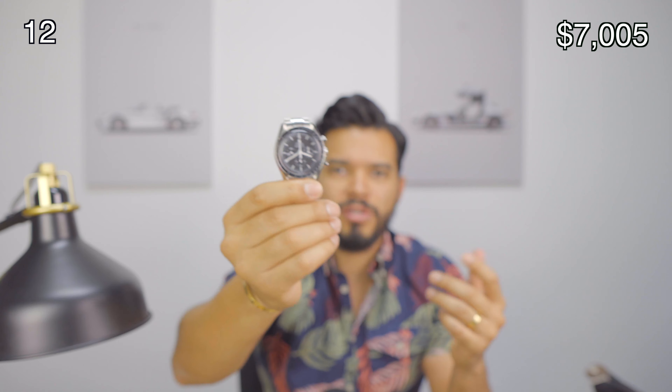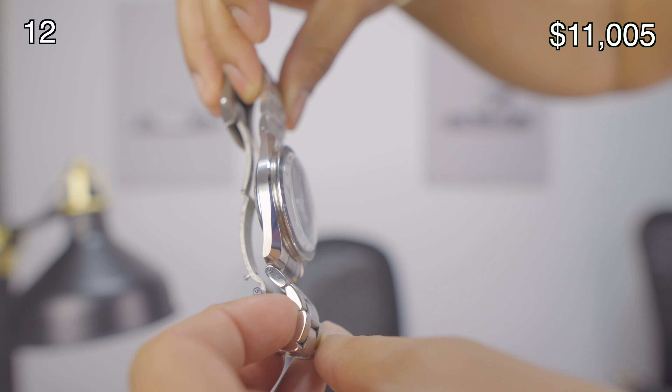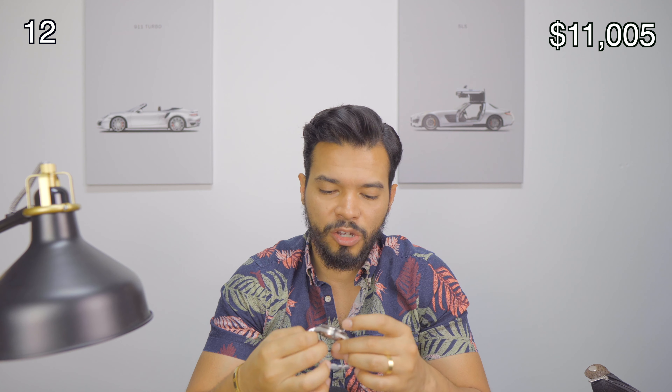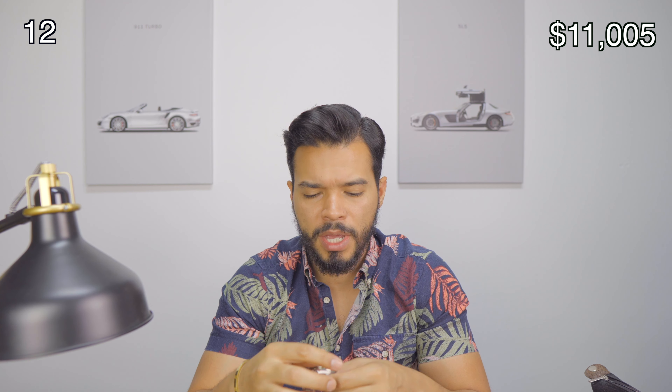The next watch, which you guys have seen a lot — it was a gift from my wife — is the Omega Speedmaster. This is the Moonwatch. Omega has a lot of history and heritage. This one runs for around $4,000 as well, and is another staple to your collection. If you're a watch guy and you have a collection, you definitely need an Omega Speedmaster. If you don't have one, your collection is not complete. The Moonwatch has so much history just because it was the first watch that went to the Moon. It's a mechanical watch, not automatic, so every morning you have to wind it. Love this watch — thanks babe.